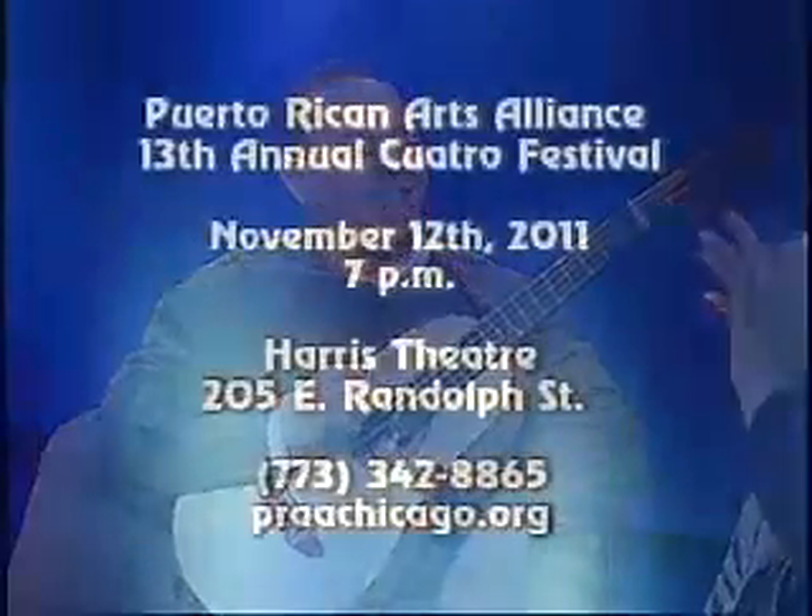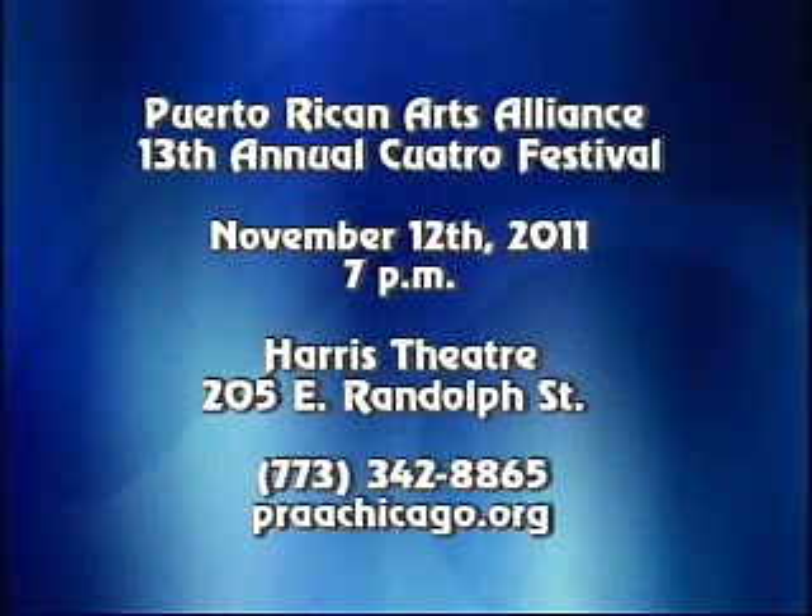So that was it — that was a piece. It's beautiful. When is the festival? November 12th. It'll be at the Harris Theater. And people can get tickets through the Puerto Rican Arts Alliance — PraasChicago.org, P-R-A-A-Chicago.org.